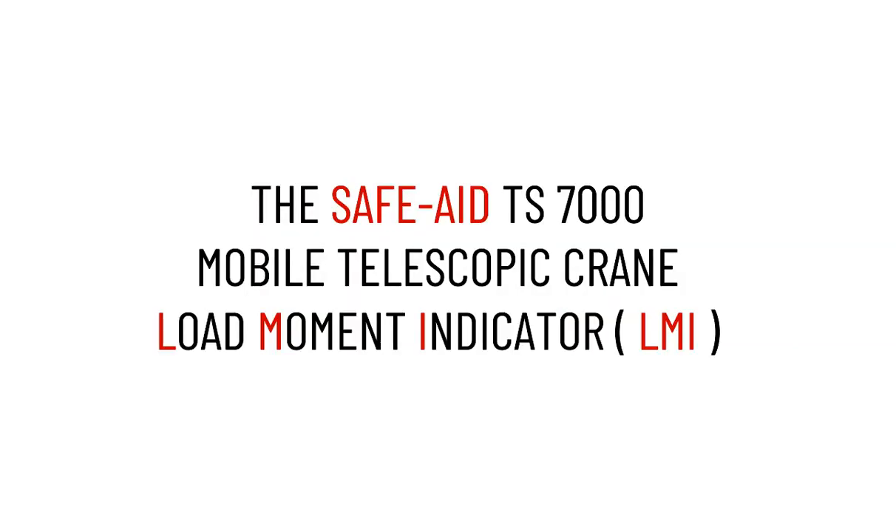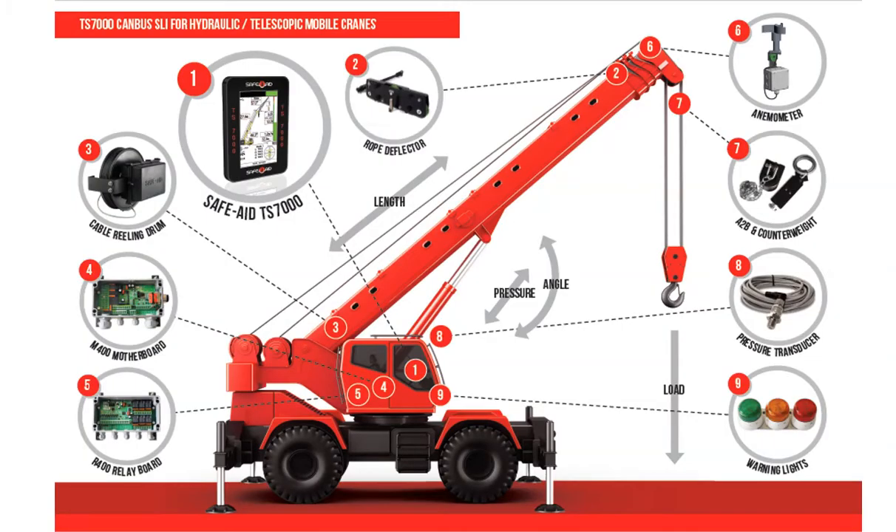The SafeAID TS-7000 Mobile Telescopic Crane Load Moment Indicator. The SafeAID TS-7000 Human Machine Interface Console, commonly referred to as the Load Moment, or Safe Load Indicator.